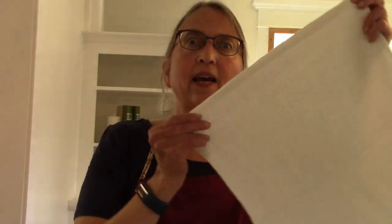I'm pretty sure I forgot to mention — these towels are 14 inches by 17 inches in size. I am going to wash them now and then we're going to see how they turn out.